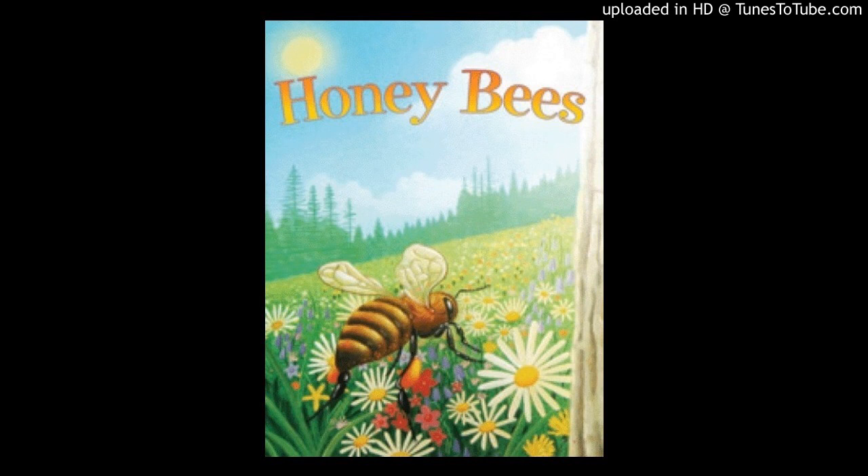What happens inside a beehive? The sun shines. The honeybees wake up. It is time for these insects to work. Buzz, buzz, buzz.